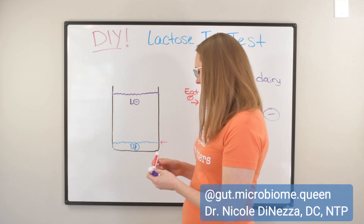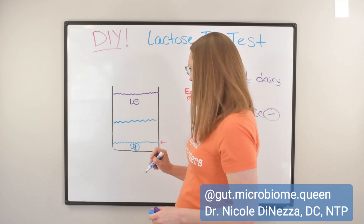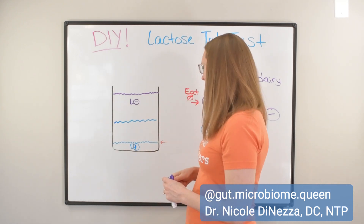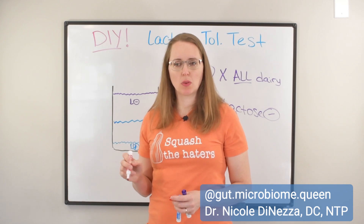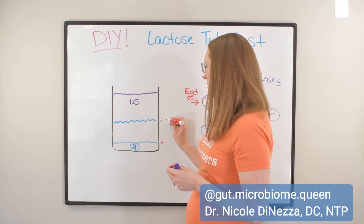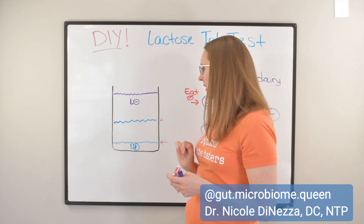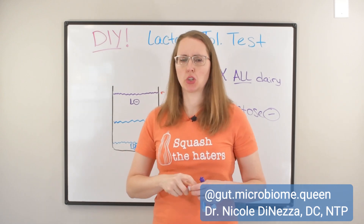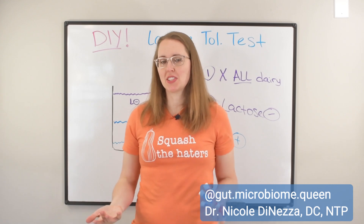Versus if you get to fifty-fifty — four ounces of lactose-containing milk and four ounces of Lactaid — I would say you're more moderately lactose intolerant. Maybe you're the kind of person who could do one single serving of dairy each day, or a single serving of cheese, or some cake with a little bit of frosting on it. You have to be a little bit mindful, but not as mindful as the more severely intolerant person. And if you get all the way up to a full eight-ounce glass of lactose-containing milk, you're good — you could just drink it straight from the cow probably and be totally fine.